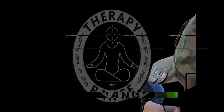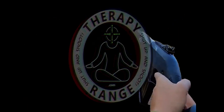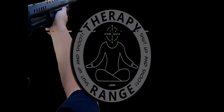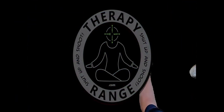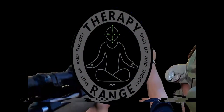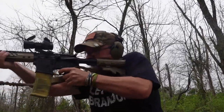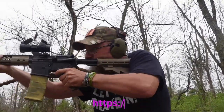It's time to shut up and shoot. Check out SureShot Shooting Supplies — it's a great American-owned family business. What's up, everybody? Welcome back to another episode of Therapy Range. I'm Paul Reilly, and I'm here to blow some stuff up today.